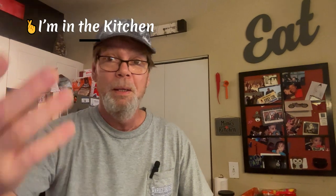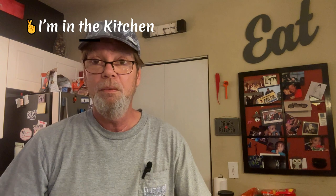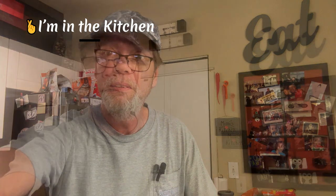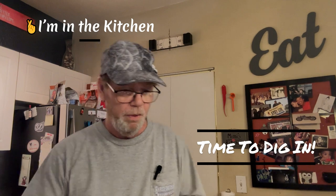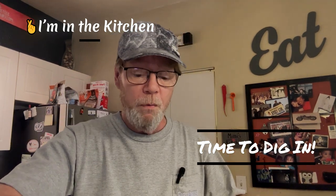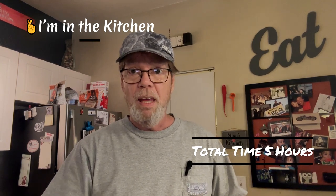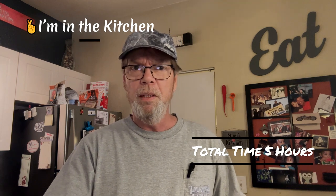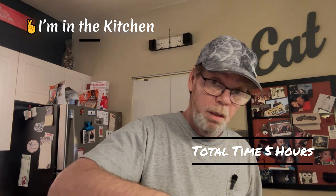As you get ready to pull it out - thanks for watching, this is gonna be really good, smells delicious. For the price of one takeout, I'll be feeding four people, so right on! All right folks, we're back and the timer just went off - time to dig in. It's been going for a total of five hours; the last half hour I added the cornstarch to thicken it up and added the broccoli.